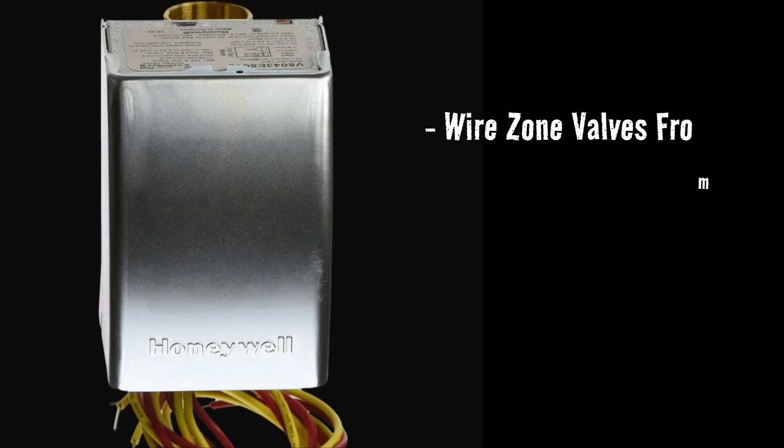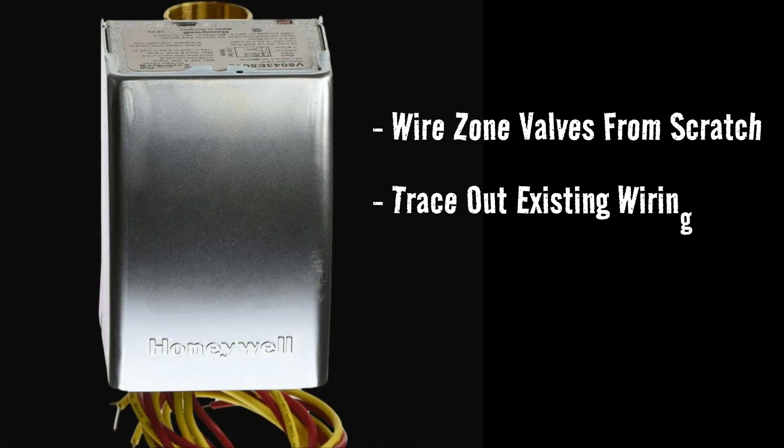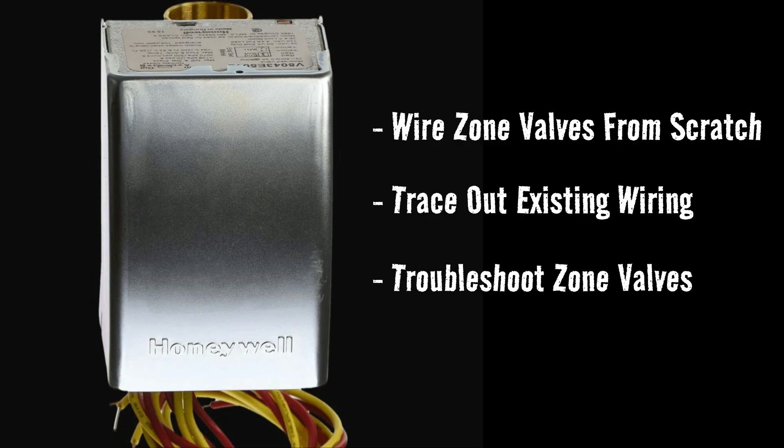If you want to learn how to wire zone valves from scratch, learn how to trace out existing wiring, or how to diagnose zone valves, there's one core principle that once you understand it, you have what you need to perform any one of those three tasks.